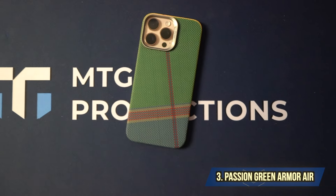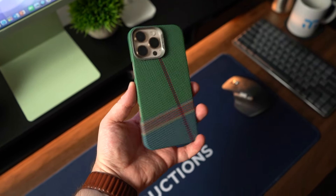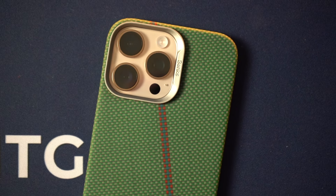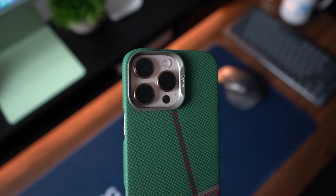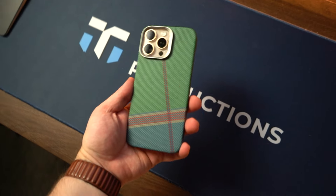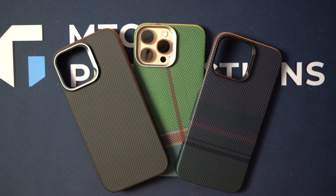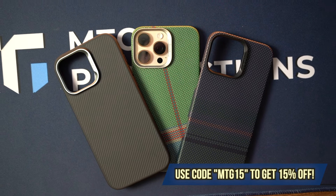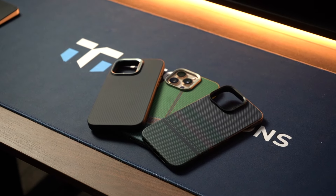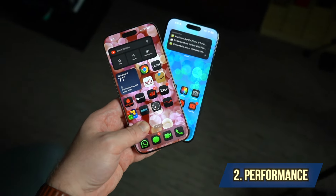The third case is the Passion Green Armor Air. Like the Aurora Armor Air, it has float weave technology, a smooth surface, durable 600D Kevlar fiber, enhanced lens protection, and is sleek, lightweight, elegant, and MagSafe compatible with super strong magnets. Use code MTG15 for a 15% discount. Big shout out to Vbanks for sponsoring a portion of this video.